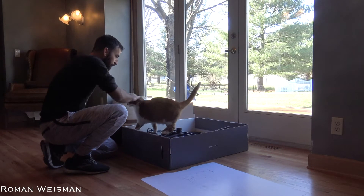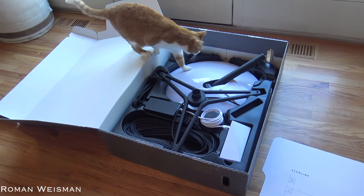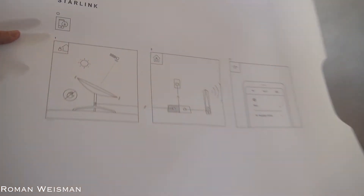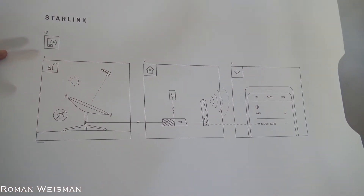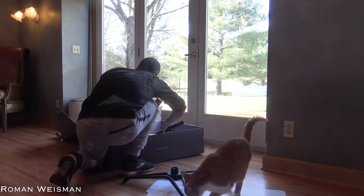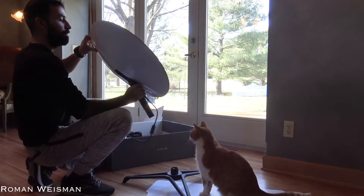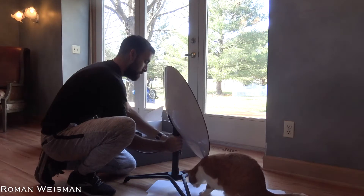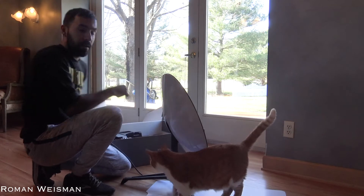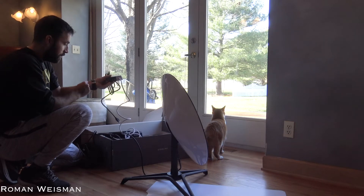Everything is there. Beautiful. It's heavy. It snaps at the bottom. White cable, black cable — very easy.